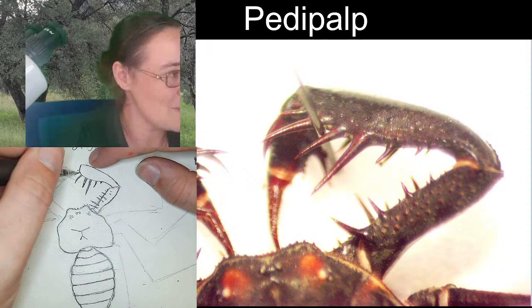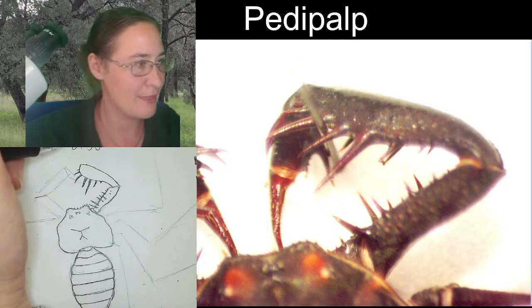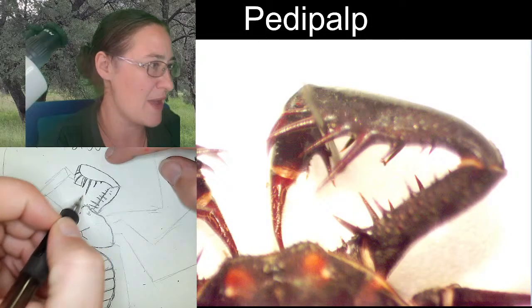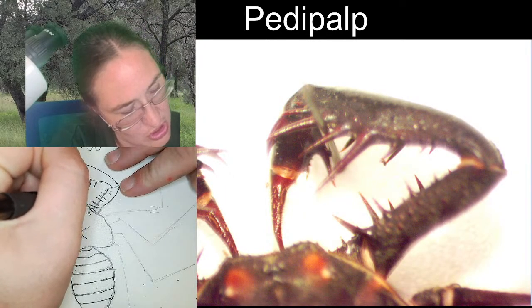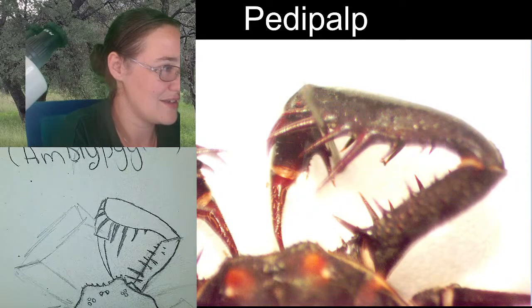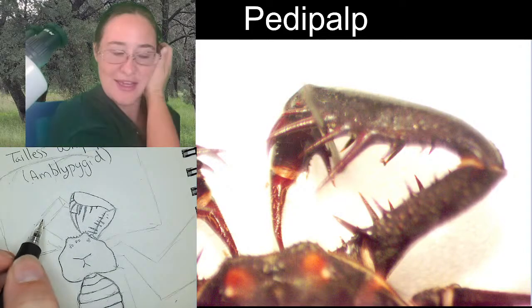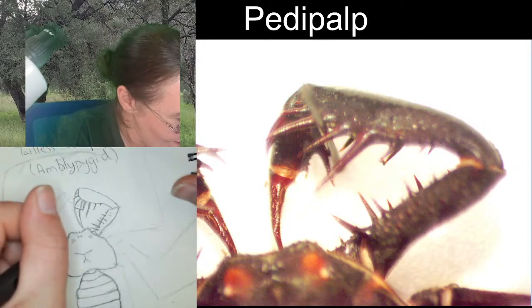Now we're going to add the segment that's underneath. We've got one segment coming down in this direction, a little bit behind those spines. Then that nice long end of the pedipals extends almost all the way to the mouth. I'm pretty happy with what's happening here. Normally I only do one side of the legs, but I'm definitely doing both sides of the pedipals, so just hang out with me while I sketch the other side.